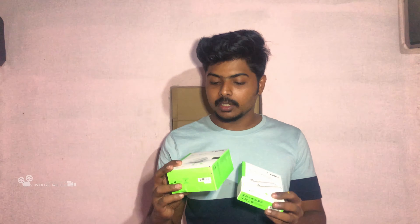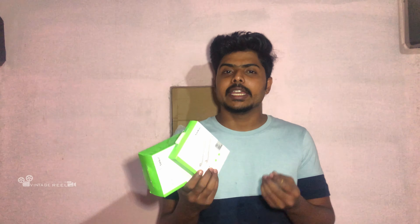Hi friends, I have a good unboxing today. This is an iPhone adapter plus cable. This is an original Apple company product — it is an MFI certified company, a California US company. I bought this company product. This is an iPhone adapter — it is an 18W adapter plus cable.